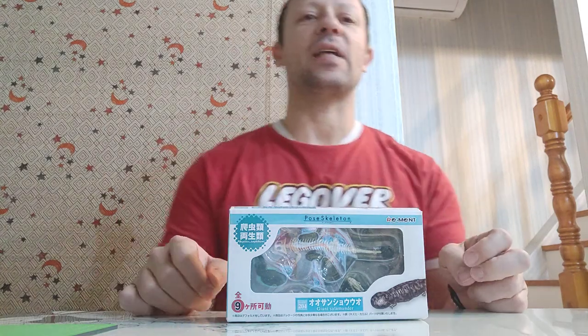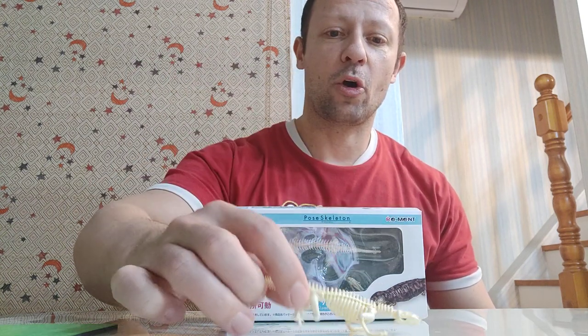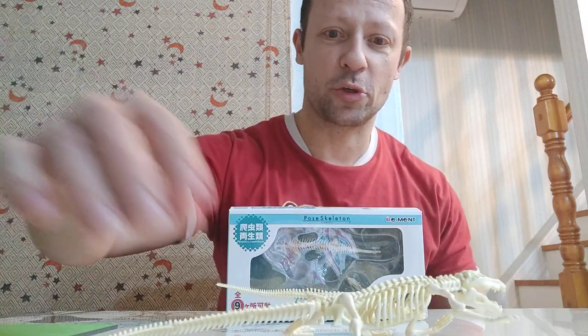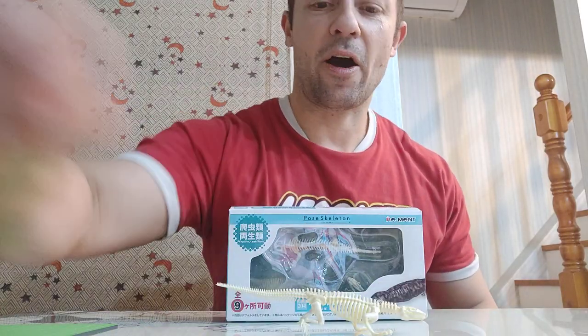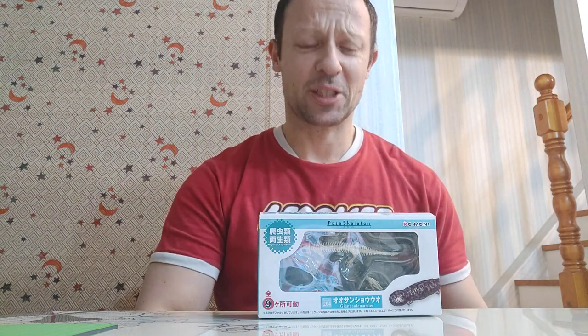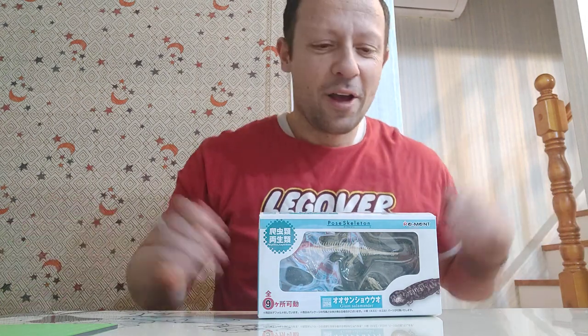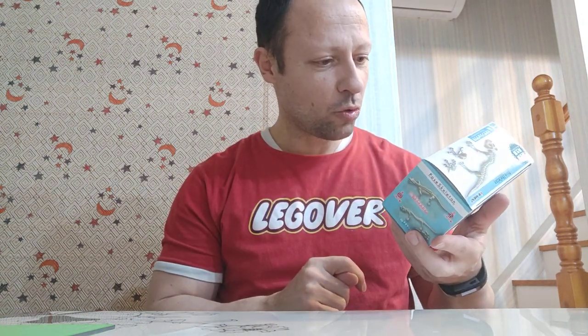Welcome back awesome action toy fans and subscribers. Following on from yesterday's review of the pose skeleton Komodo dragon — which I'll link in the suggestions — and before that the crocodile, which is huge in comparison, today I'm looking at the giant salamander. I've seen one of these in a tank in an aquarium here in China. It's a big beast, like a big newt — very cool, amphibious.